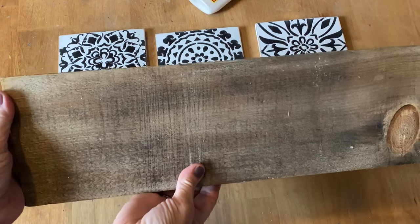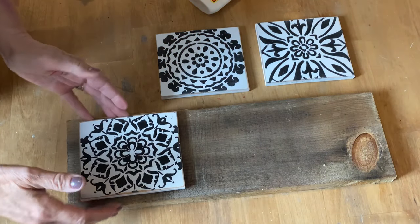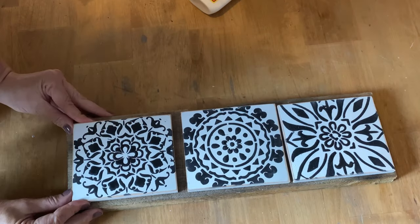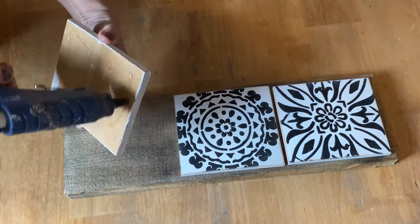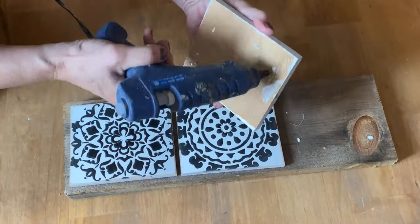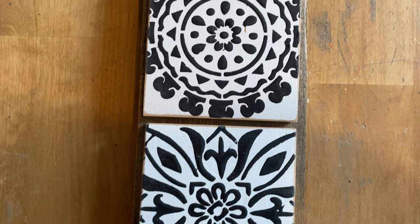I found an old piece of barn board that fits three of these tiles perfectly, so I'm going to glue them down onto the board, put a hanger on the back, and I think it's going to look wonderful on the wall. I'm gluing them down with my hot glue gun — I like the Gorilla glue sticks because they bond really well. And it's all finished and I can't wait to hang it up!